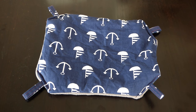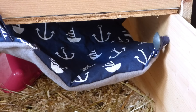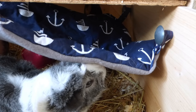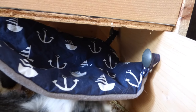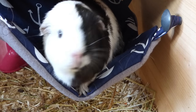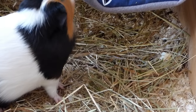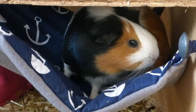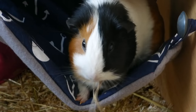And that's it! That's how you sew a hammock for guinea pigs. Hammocks are one of the easiest fleece items to make and the piggies really enjoy them. You can even see two of them piling on top of each other in the hammock.